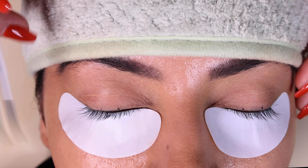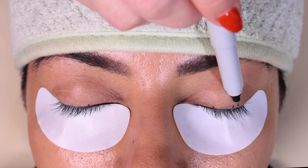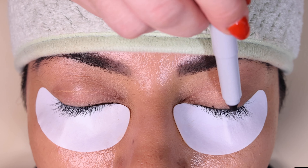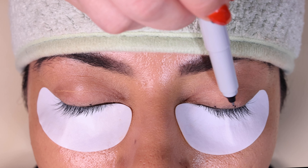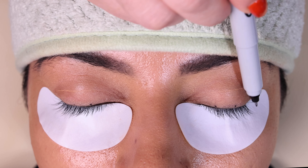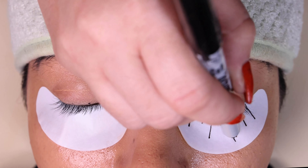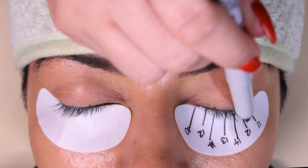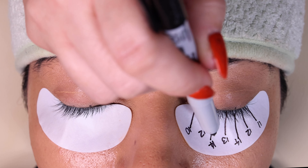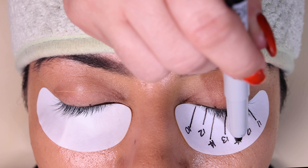Prior to the application, I mark where the center of the eyes are and the side of the iris is. This will help us by making sure that when she opens her eyes, they're going to look centered and very nicely done. I do four lines — two following the two dots, one marking the inner center of her eye, and the last one marking the outer corner where the lashes are.